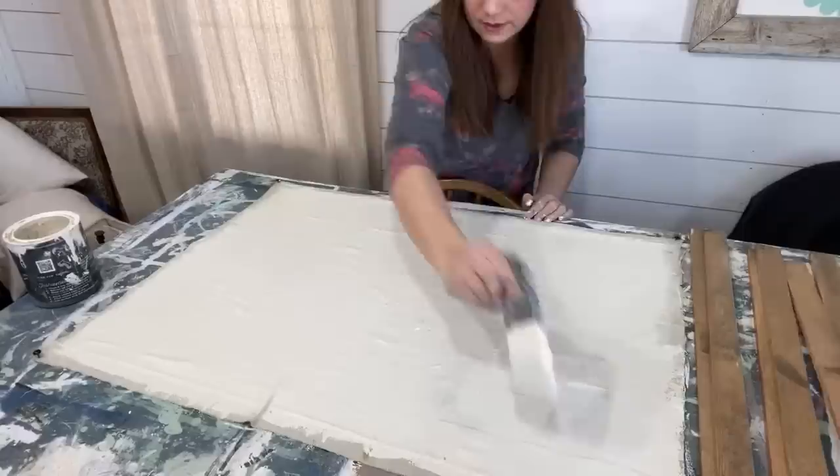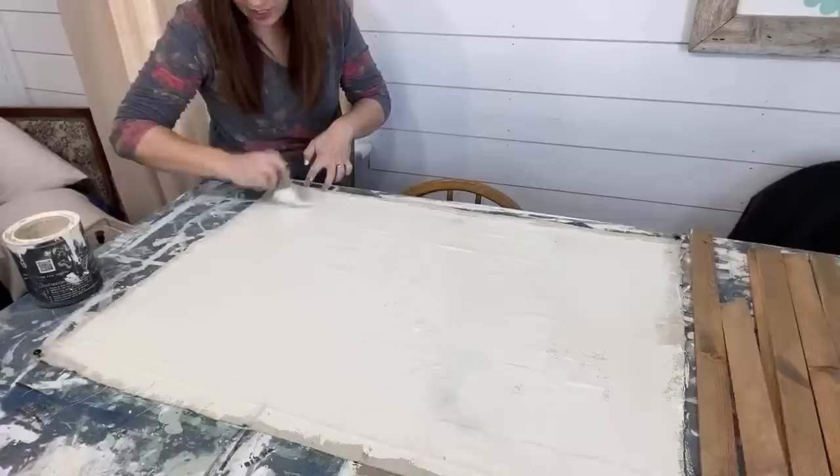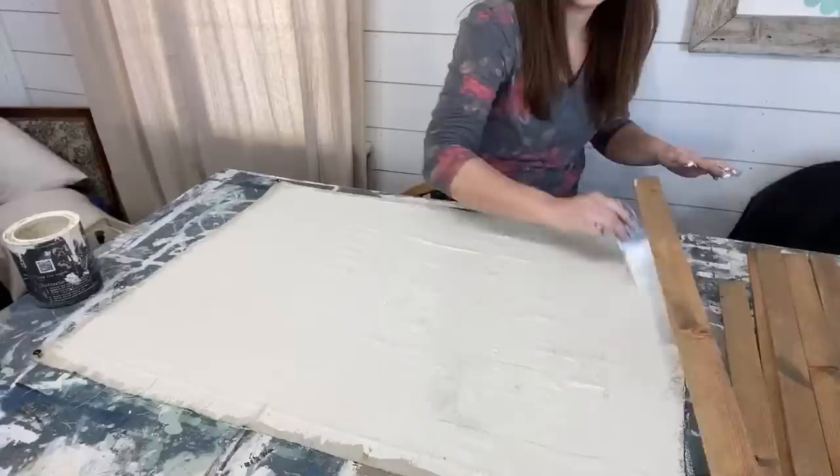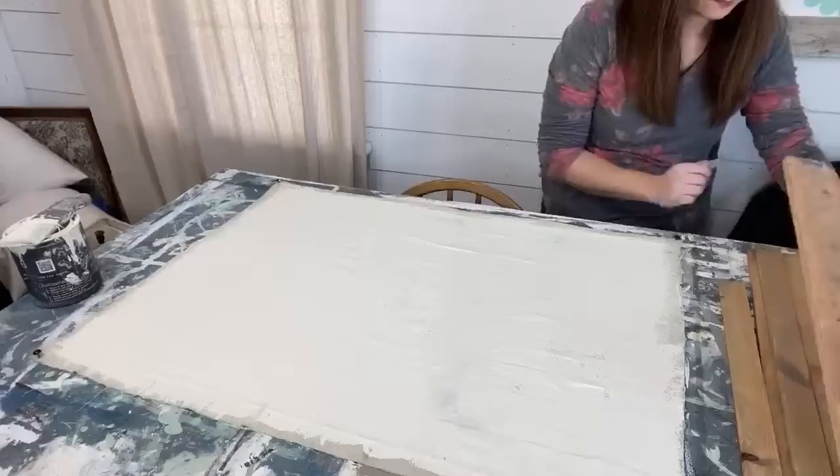These boards are going to get attached from the back — they're a little long so I might have to cut those down. I'm just making sure it's nice and even and there's no pooling of paint. Wherever it's pooled up it'll take longer to dry. This is just pine — a 2x4 that I cut down.